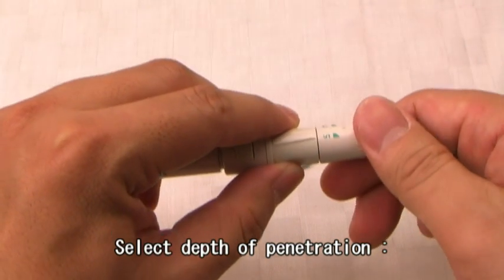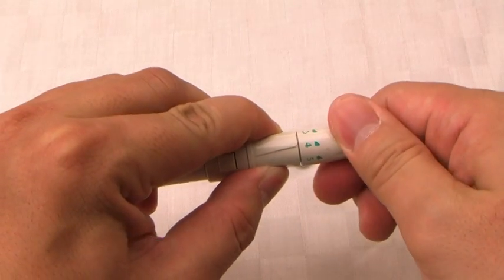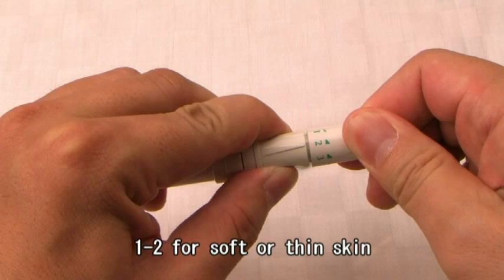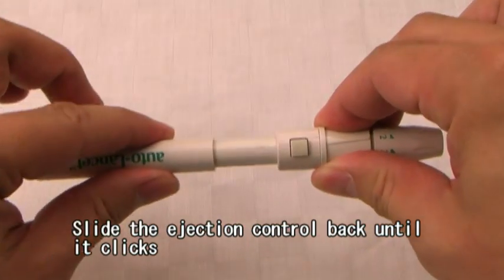Select depth of penetration: 4-5 for thick or callous skin, 3 for average skin, and 1-2 for soft or thin skin. Slide the ejection control back until it clicks.